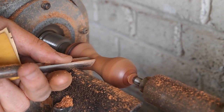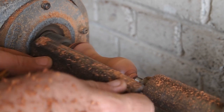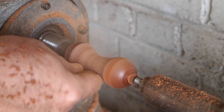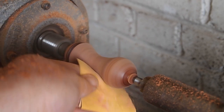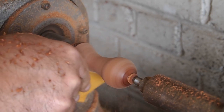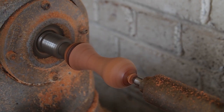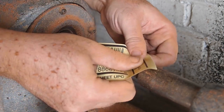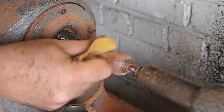I'm going to refine the shape just a little more. Now that I have the shape where I want it, I'm going to start sanding. I turned the lathe off and I'm sanding with the grain of the wood to make sure all the sanding marks are going with the grain.